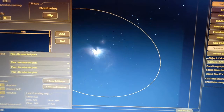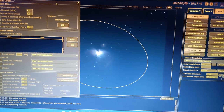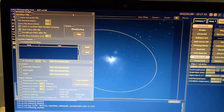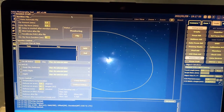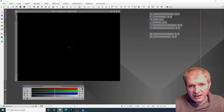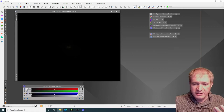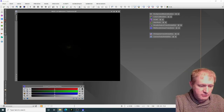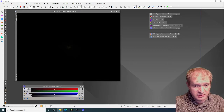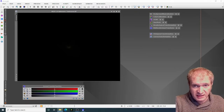Exposure finished — there we go. That's a 60-second exposure. So we'll see how we get on with this. Here we are in PixInsight. When I was imaging outside I managed to get five different sets of exposures: I started off with 20-second exposures, then moved up to 60-second, then 120-second, then 180-second, and finally 300-second exposures.